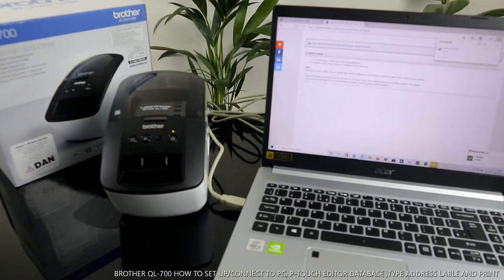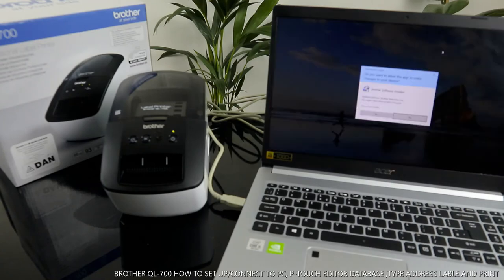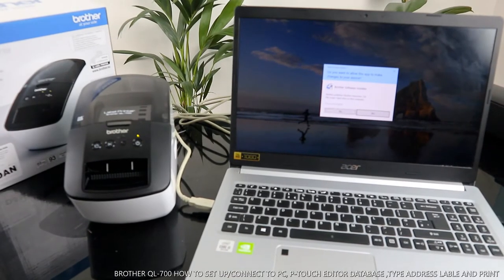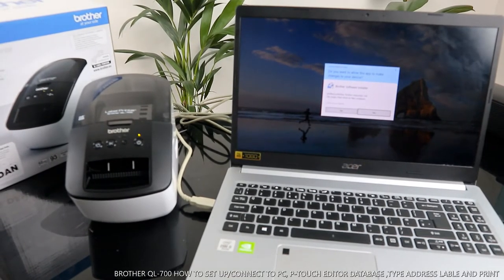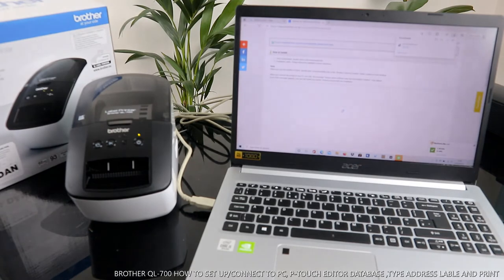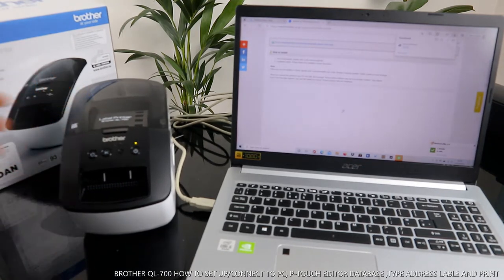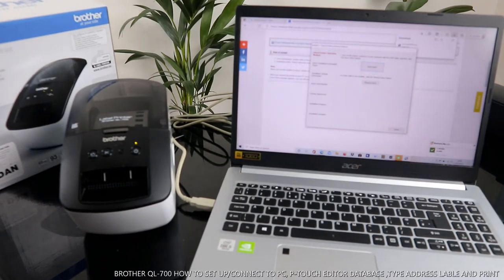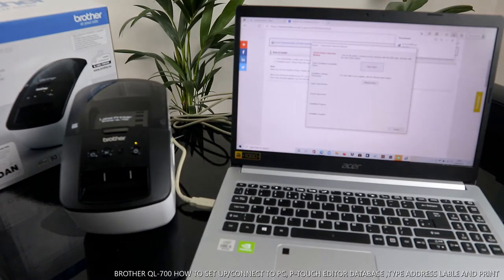Once downloaded, double-click the file to open it. Here is the Brother Software Installer — click Yes to allow it to run.